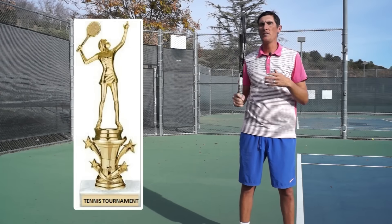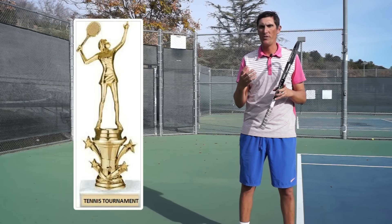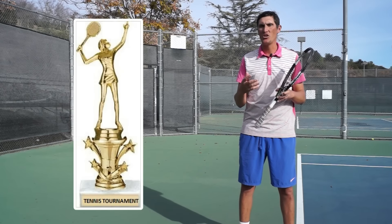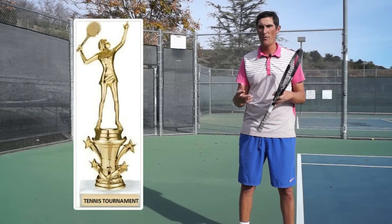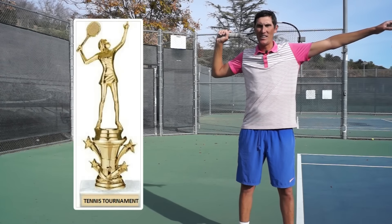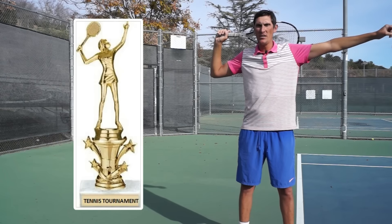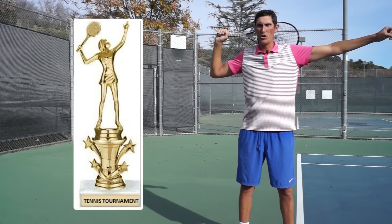So I would agree that if some of you have a bad idea about the trophy pose, it probably has to do with looking at the wrong trophy — looking at a picture of somebody who doesn't look athletic and is not engaging all the important parts of the body to have a good service motion.